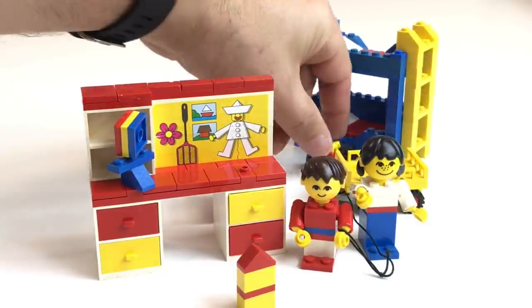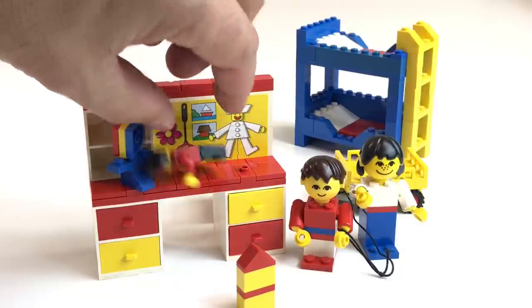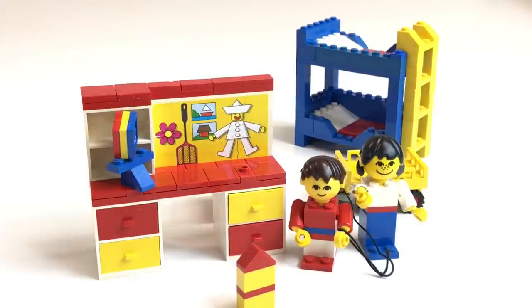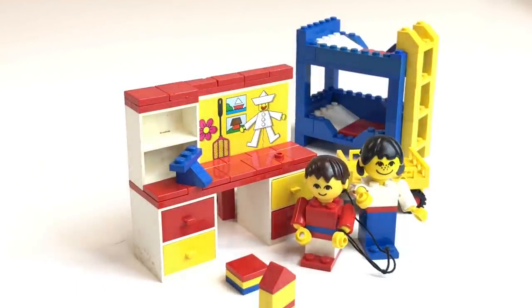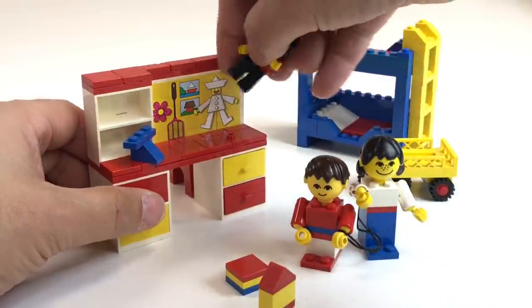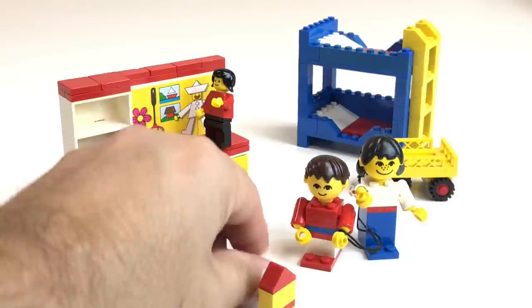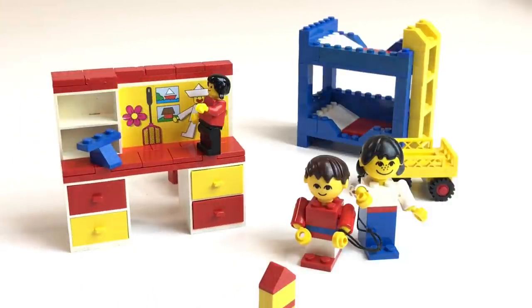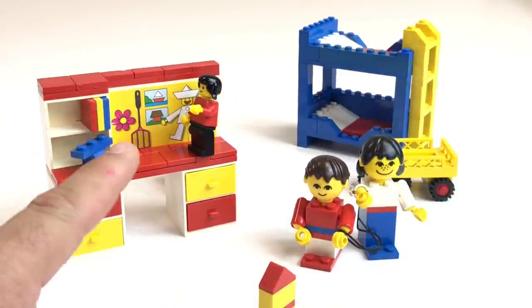So they have a fly swatter in the nursery. What do you need a fly swatter for? Was that common? We had fly swatters all the time when I was a kid because you had to keep the windows open and flies got in — if you kept the windows closed you'd suffocate because we didn't have air conditioning. So maybe that's why they have a fly swatter, but I just thought that was kind of weird. What a choice of decoration: a fly swatter.